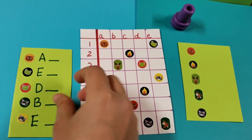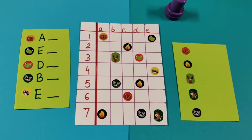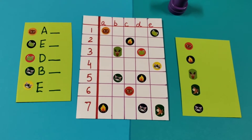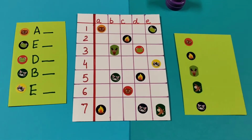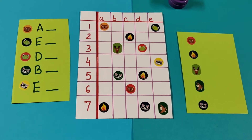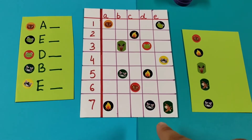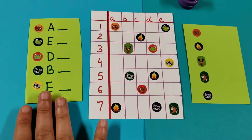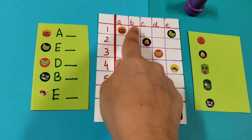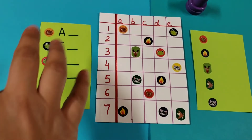My next activity is a matrix-based game. All my matrix games are inspired by the Battleship game we've played at home — it's really helped us understand how a matrix works and how to read graphs. On a piece of paper with stickers placed randomly, Vivan needs to identify which sticker is on which coordinate. I've split it into step one and step two. For step one, I've already written the letter — for example, A — and he needs to figure out and write the number, finding where the sticker is.